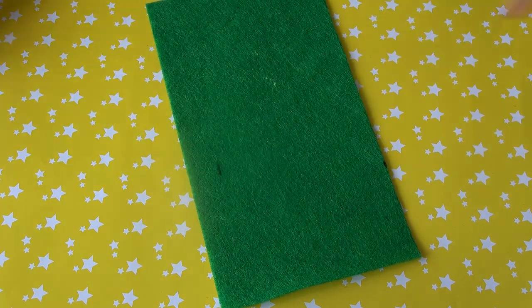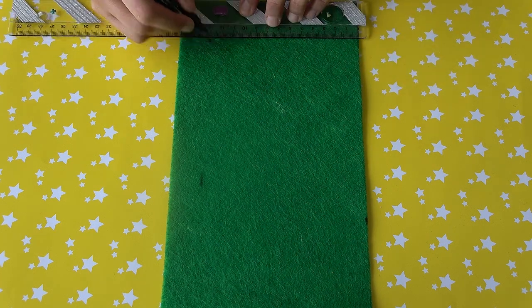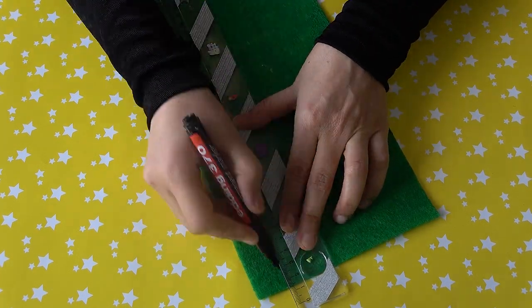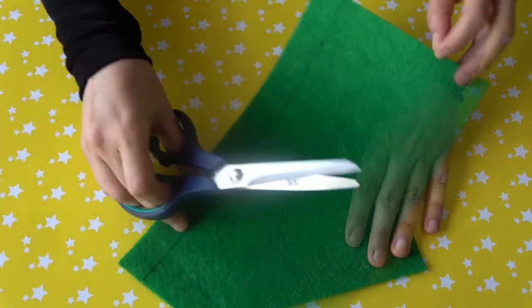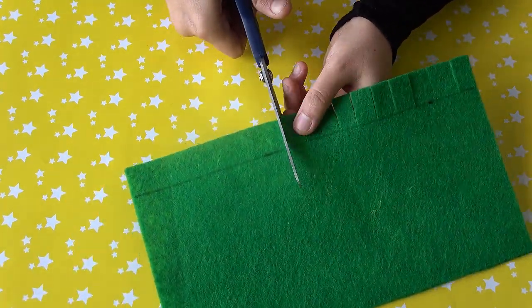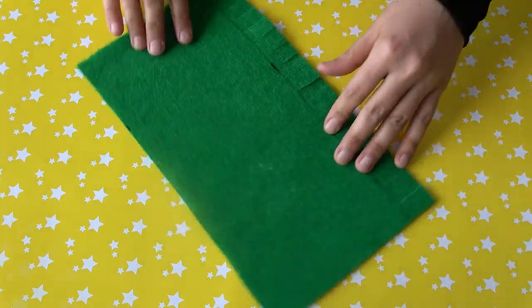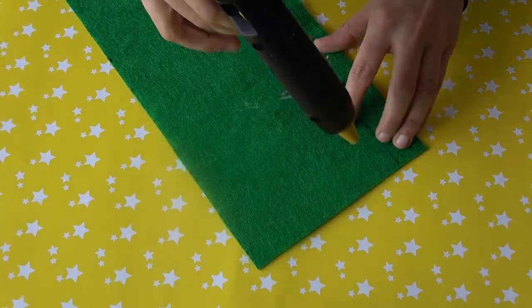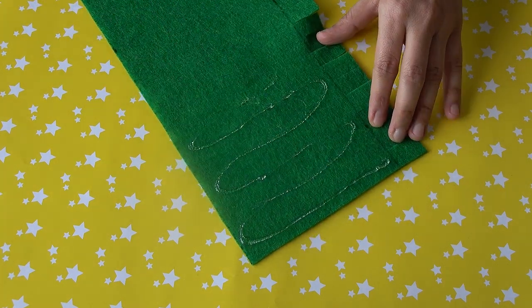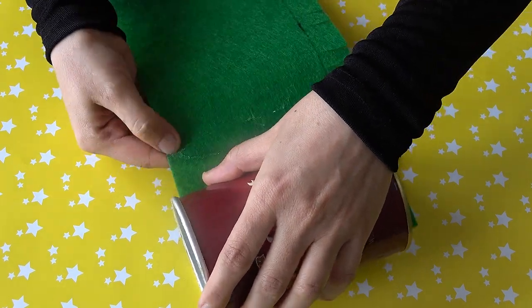Here is the side image of the box. You can see that we have 30 cm. This is a piece of the box like this. We'll put it on and place it inside the box. If you have a good box, you can use it.